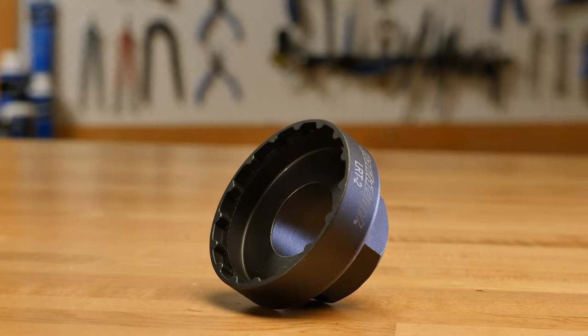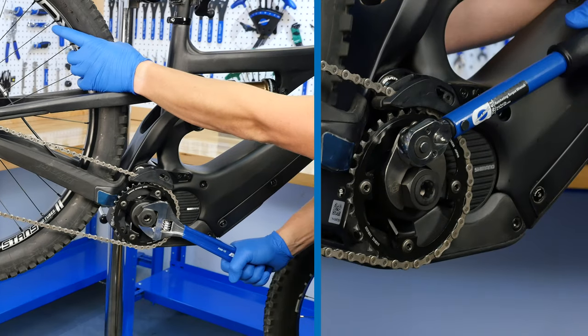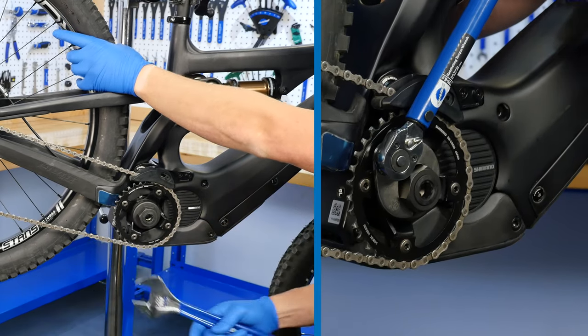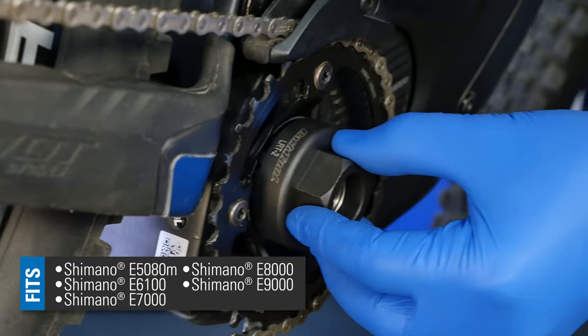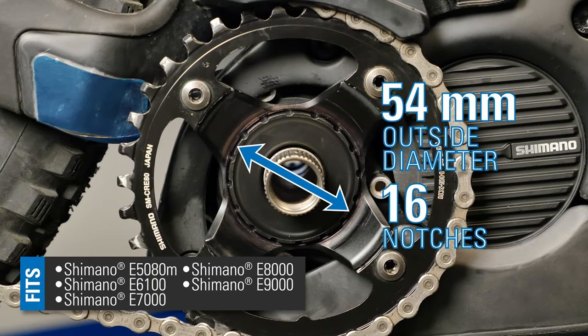The LRT2 Lockring Tool from Park Tool is designed to remove and install the front chainring lockring found on the Shimano Holotech Steps e-bike motors. The LRT2 fits lockrings with a 54mm outside diameter and 16 notches.